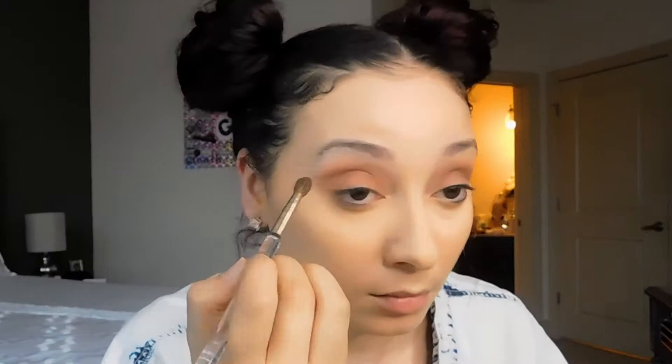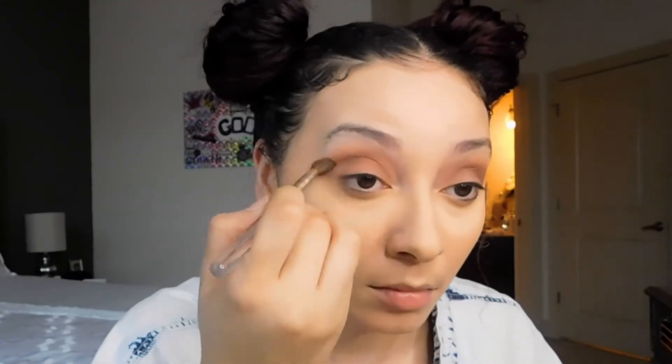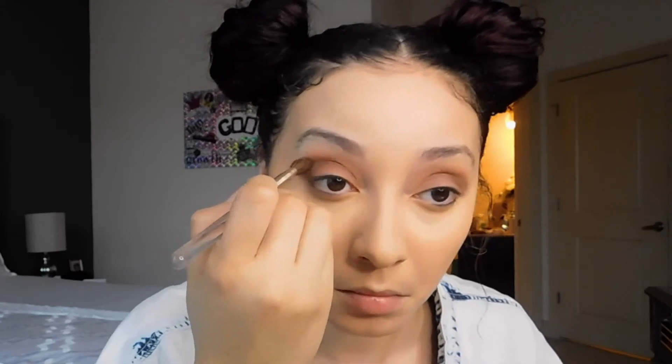Then I'm going to take two of the darker brown shades and apply them to my crease. This look is supposed to be really soft, so I'm not going to overdo this part either — I don't want it to look like a cut crease, I just want a little bit of depth there. The key to keeping this look super soft is to blend out that crease as much as possible — add a little bit of color and depth, but don't overdo it.